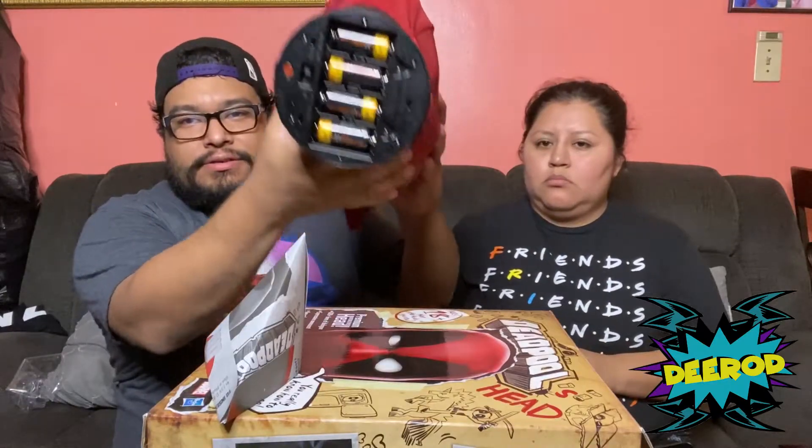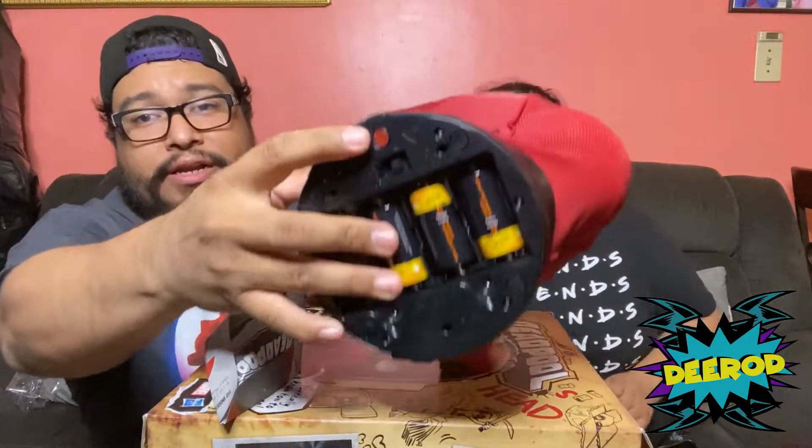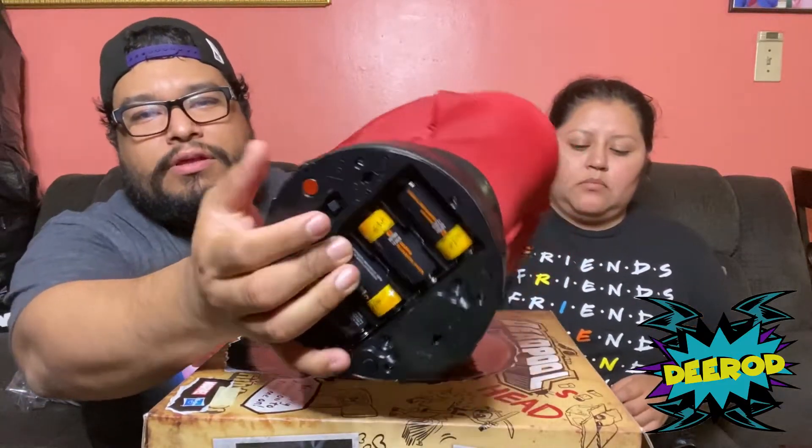It needs four batteries in the bottom. There's a button here to pair it to your Bluetooth via the app, and you need a screwdriver to open and close the battery compartment.